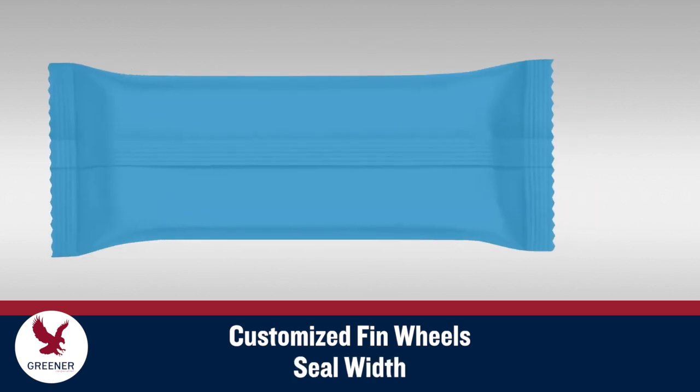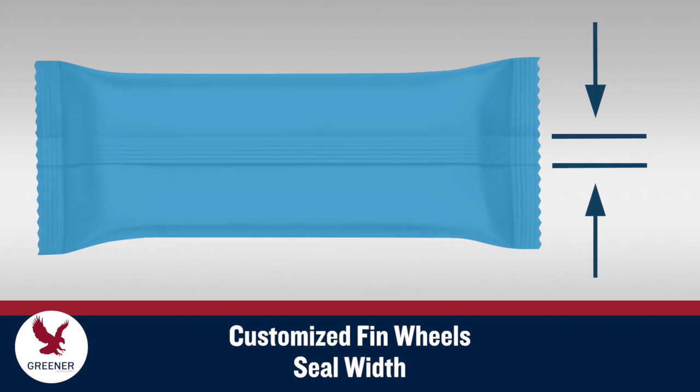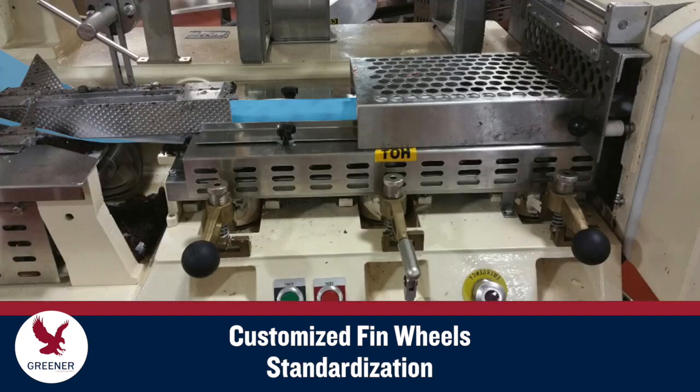Opportunities may exist to reduce the fin seal width on your package to decrease film costs without sacrificing seal integrity. Our project development team can also help you standardize fin wheel designs across multiple makes, models, and lines of flow wrappers to achieve consistent performance.